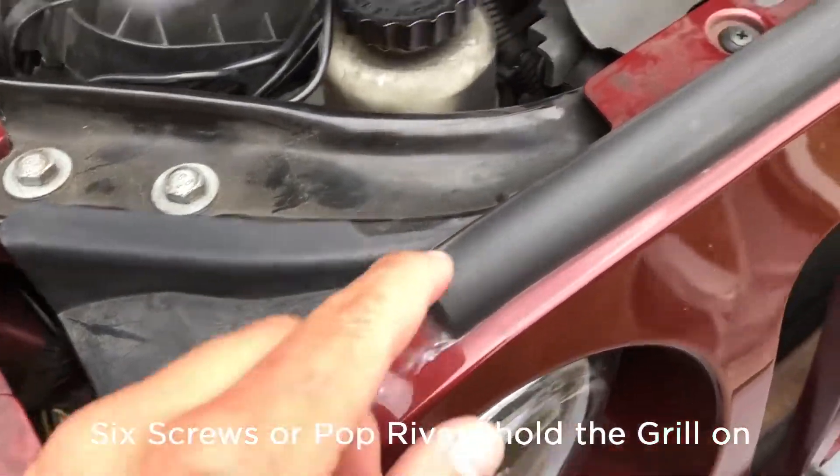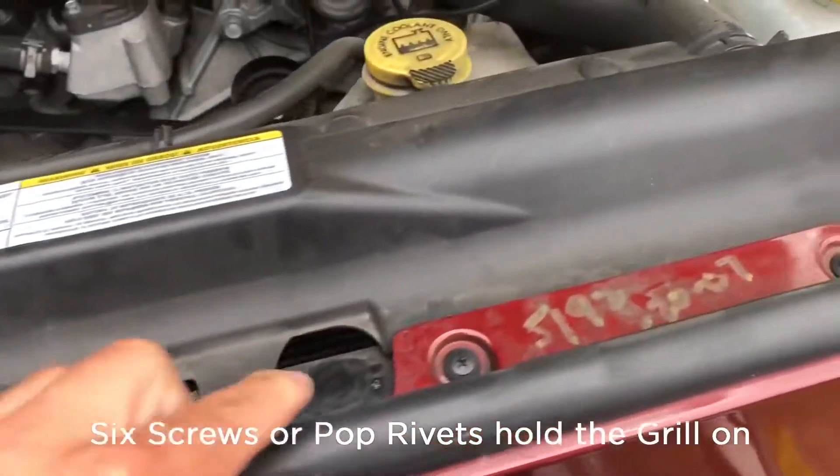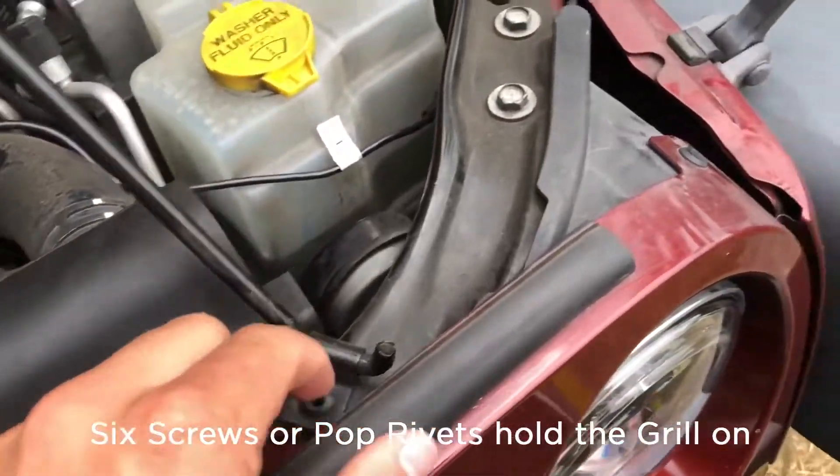You need to remove the six screws here, here, here, here, here, and here.